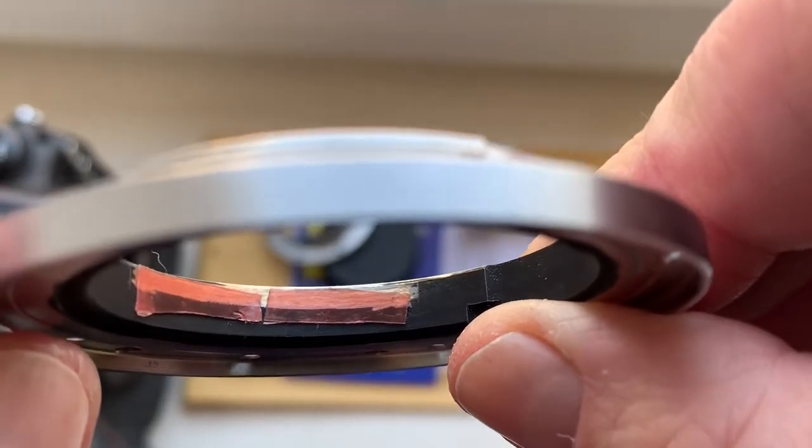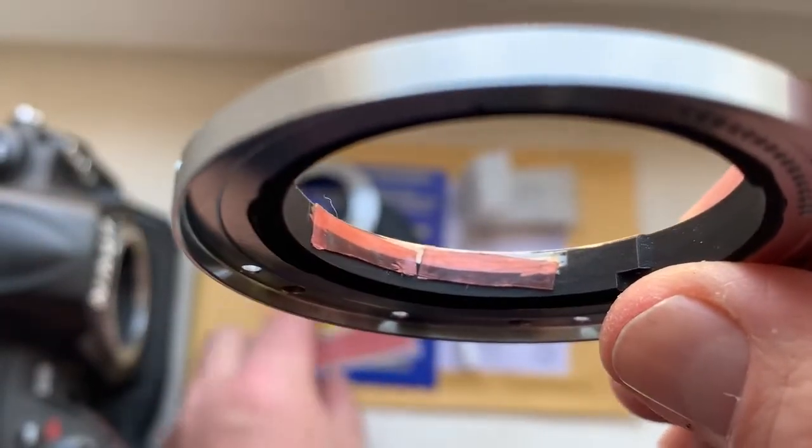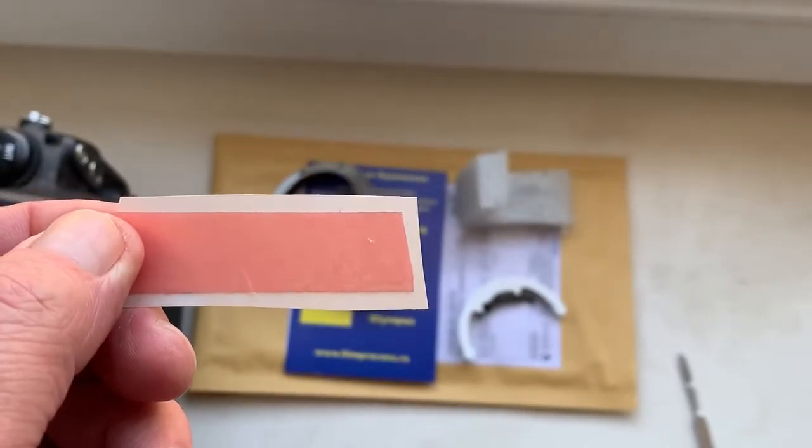Degrease and install a little piece of double-sided adhesive tape. The double-sided adhesive tape is included and will be sent to you together with your chip.